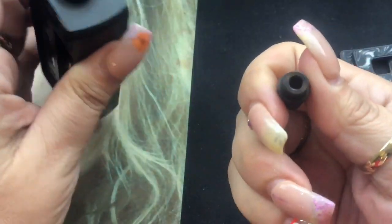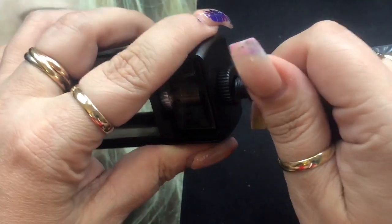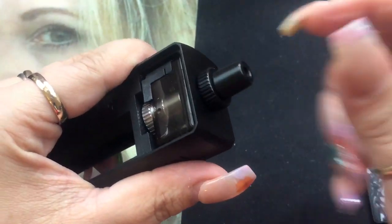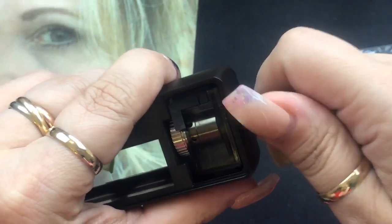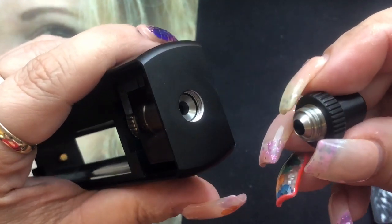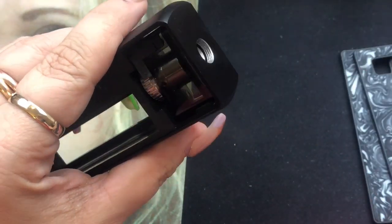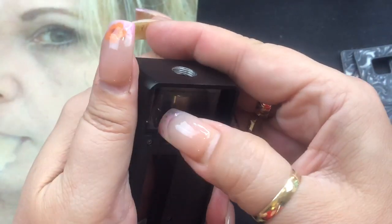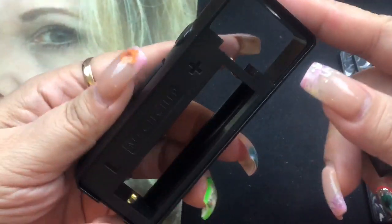On top you have a removable 510 drip tip, so you can use any 510 drip tip you have. This is also how you remove the pod — you're going to unscrew this little nub at the top for your drip tip first. It has to be unscrewed because it's actually holding your pod in place so it doesn't come out. Then through the back side you just push the pod out and it releases from the front.